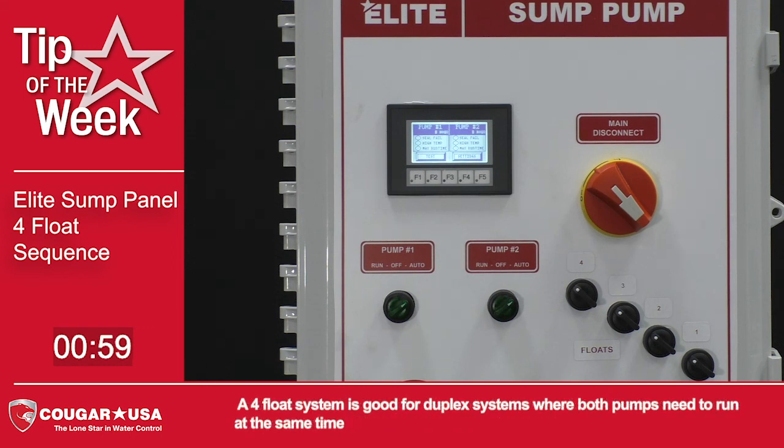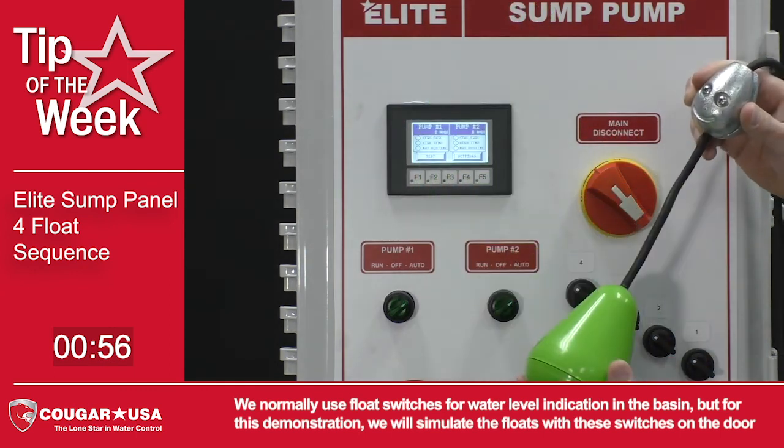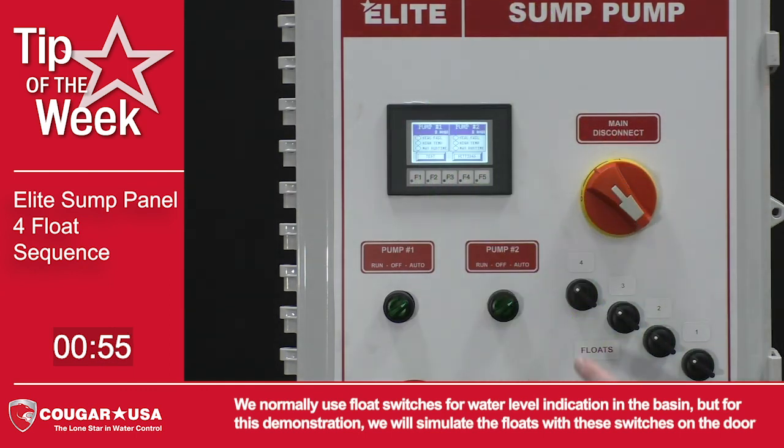A 4-float system is good for duplex systems where both pumps need to run at the same time. We normally use float switches for water level indication in the basin, but for this demonstration we will simulate the floats with these switches on the door.